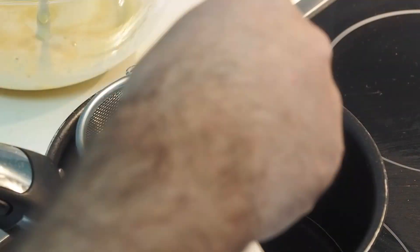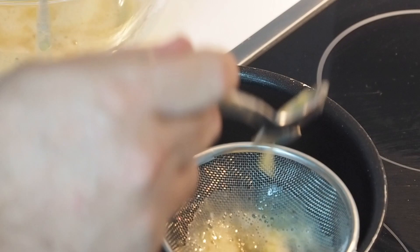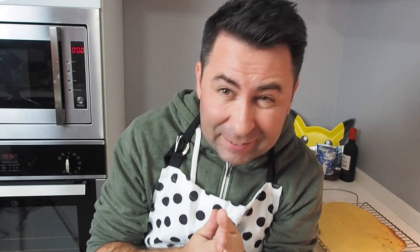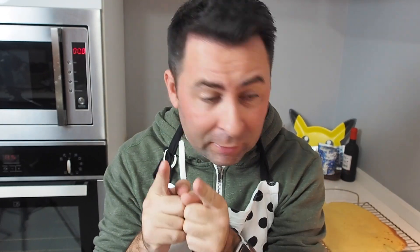Now it's just a matter of straining it all into a saucepan, and it seems to be a lot harder than I thought — I can't seem to get all of it strained through. Then I'm just gonna heat it up over some low heat until the whole thing thickens. Fingers crossed it works out — I really want to nail this banana custard.